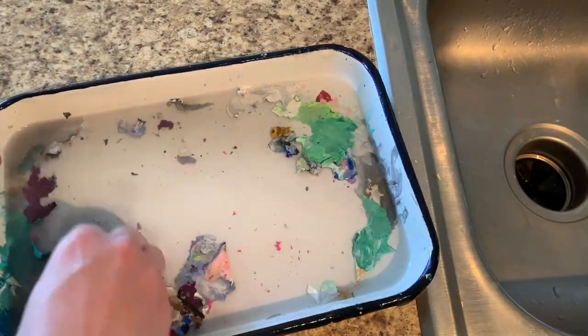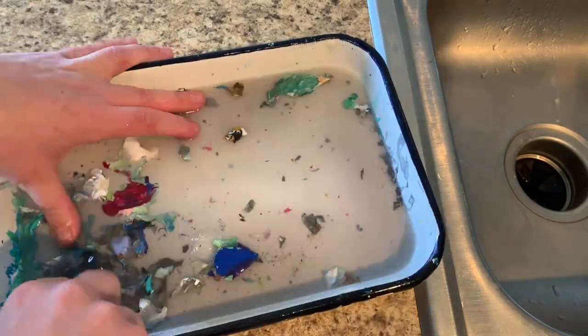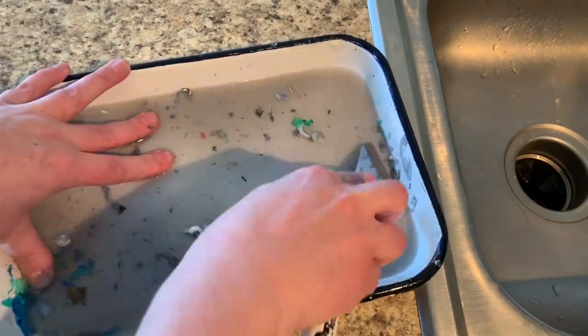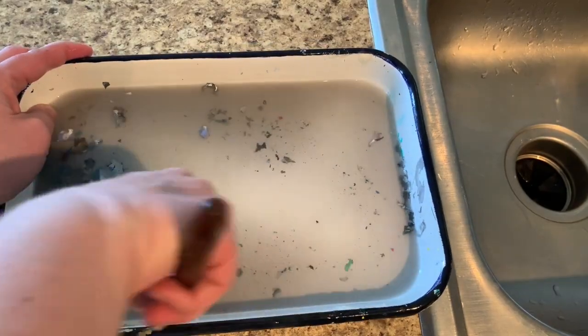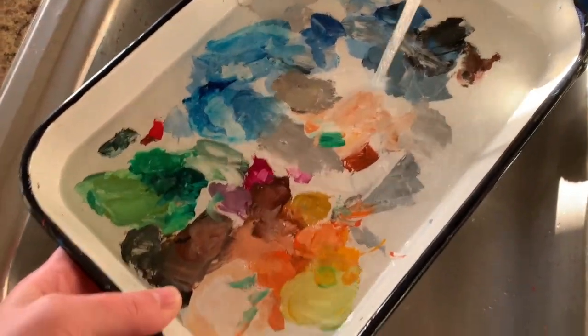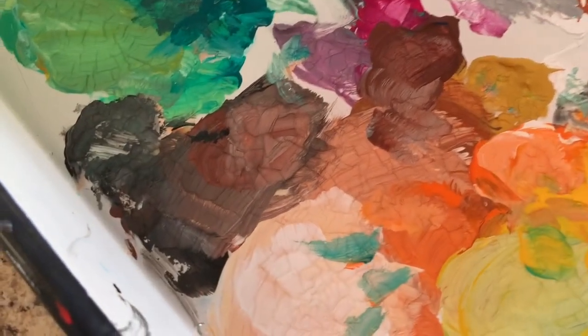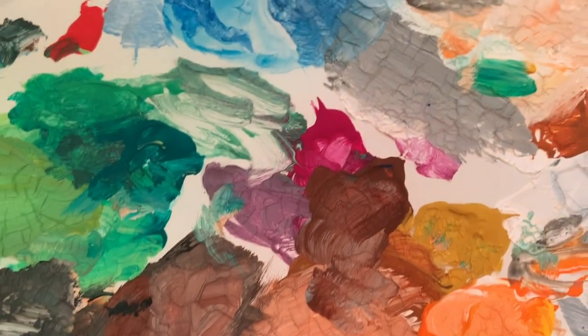I have saved the scraped paint before to make other little creations. For example, you could take bottle caps, put the dried acrylic paint in there, and fill it with epoxy or resin — I'll do a tutorial on that sometime, it's pretty fun. Here's just another video I took of me cleaning my palette. I think it's a pretty magical process and a magical palette.